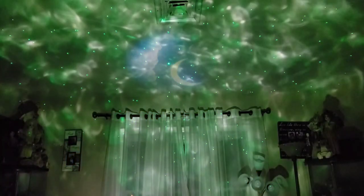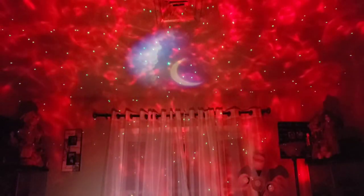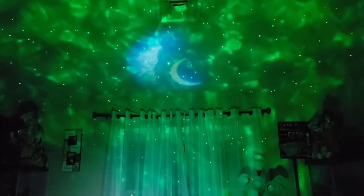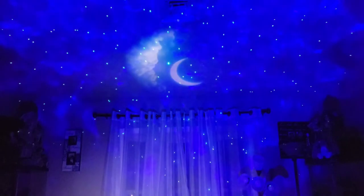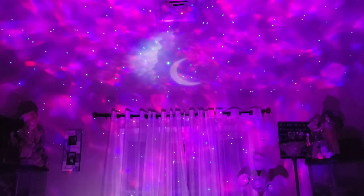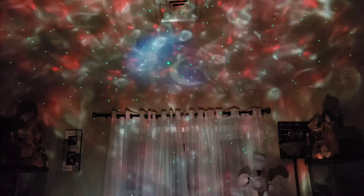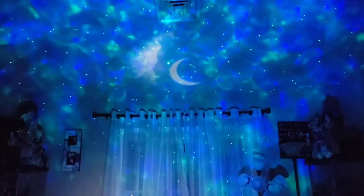I give it only three and a half stars out of five. The coverage isn't as good as other models, and the stars are pretty scant compared to others that have millions of stars. Also, after extended use, the moon and cloud feature has a burn-in effect and you'll only see a white round silhouette on the ceiling — it does have burnout problems, and eventually you'll lose the moon and stars.